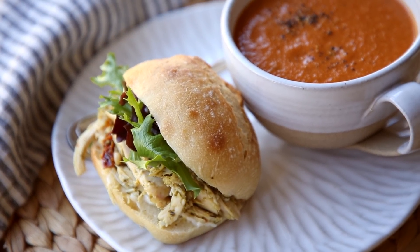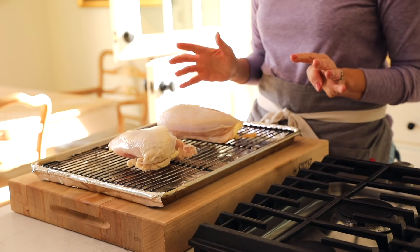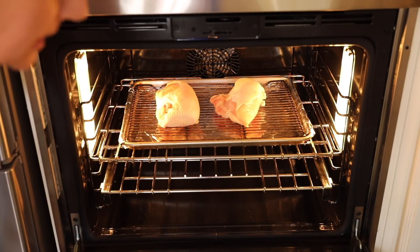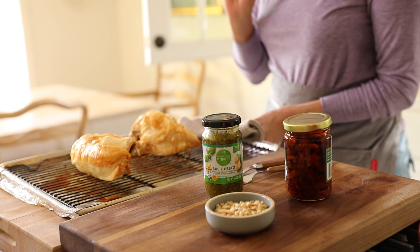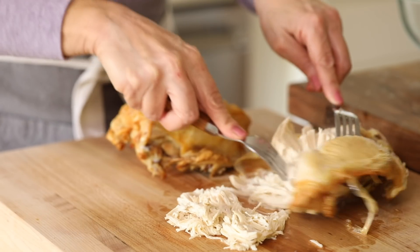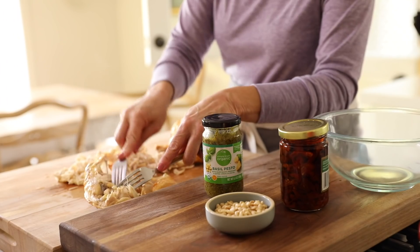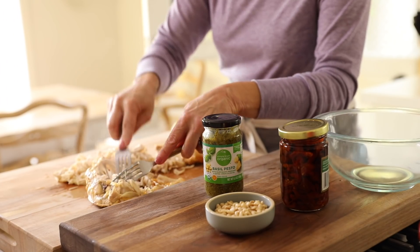Now for our sandwiches. Sandwich number one: a delicious chicken pesto sandwich, which pairs beautifully with the soup. Roast two chicken breasts — I like skin-on, bone-in because you get a more succulent chicken. Roast at 400 degrees Fahrenheit for about 40 to 45 minutes until cooked through. Then shred one of the chicken breasts off the bone with two forks and keep the other one in the fridge so it stays fresher throughout the week.